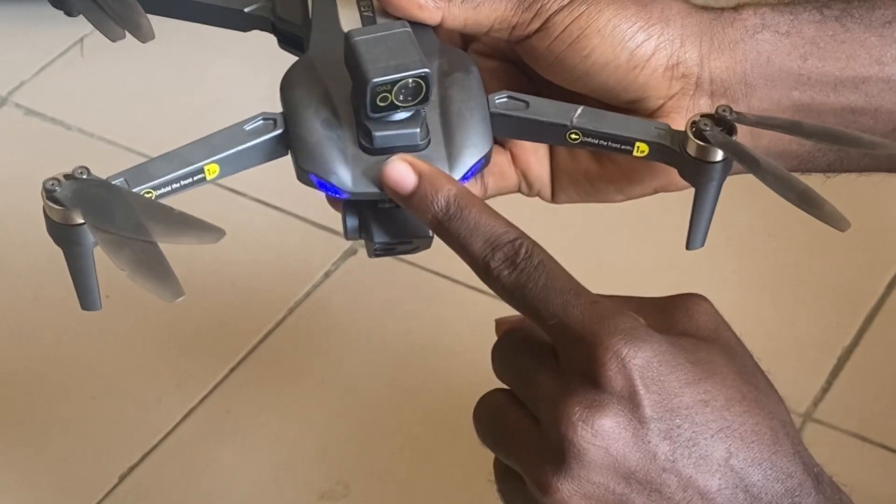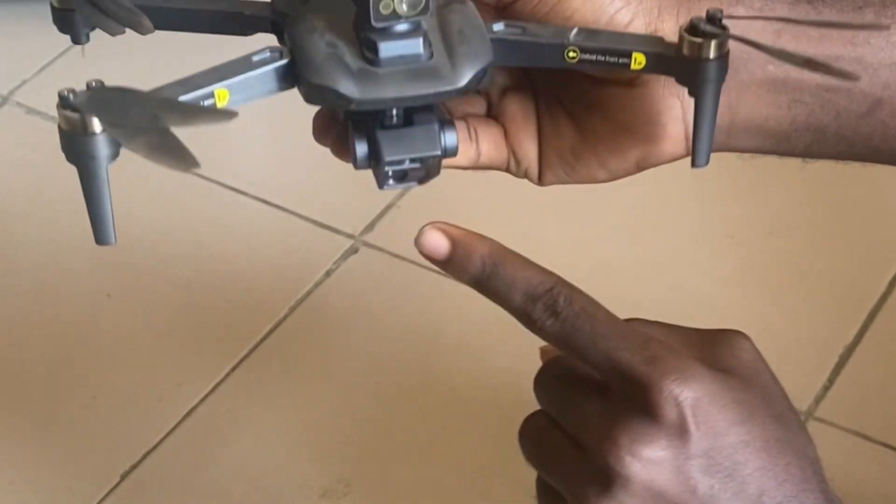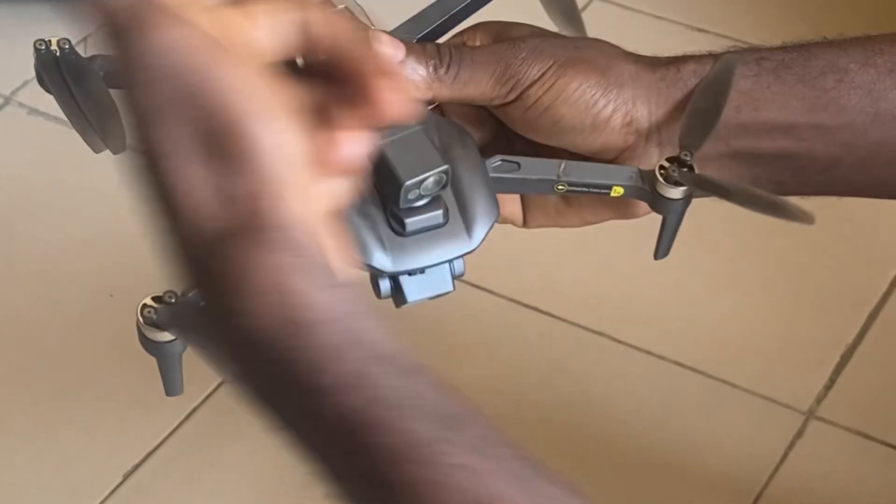This is the obstacle avoidance system and this is the lens. These are the blades — of course you know them.